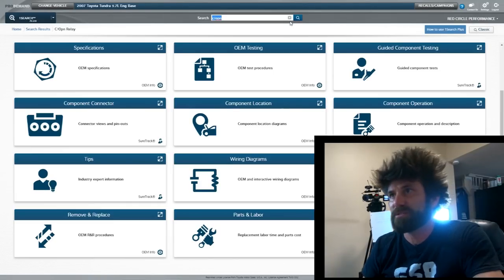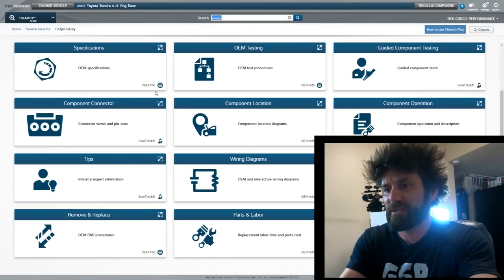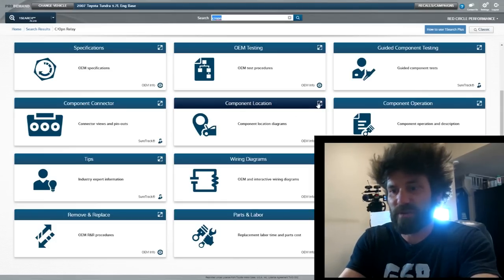Today I took the time to do a little more research and I want to show you guys what I came up with. A lot of people were talking about an inertia switch, which is pretty much exactly what I was thinking of. Although I did some research, I can't find an actual switch — it's not like an old-school type with a button to reset it. What I did find is a thing called a circuit opening relay. A lot of you are here for the learning experience, so I want to show you what I found on the computer. The system I'm using is called Mitchell Pro Demand.